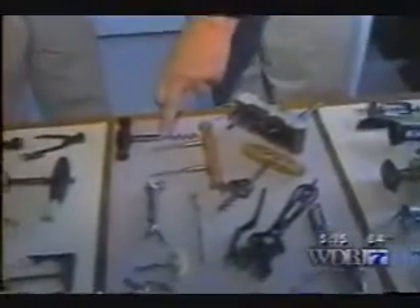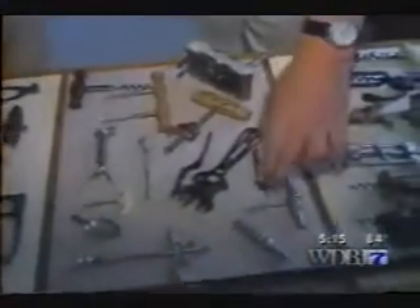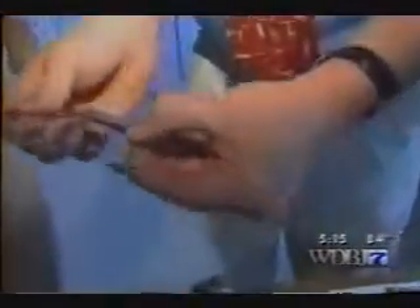We also have left-handed corkscrews. Now, what's the oldest corkscrew in your collection? The oldest one would be this piece here, which is a double-jointed pipe tamper corkscrew, English, about 1790.